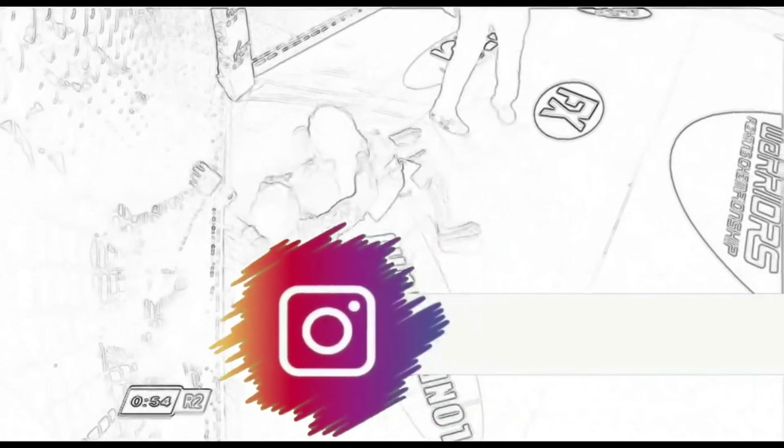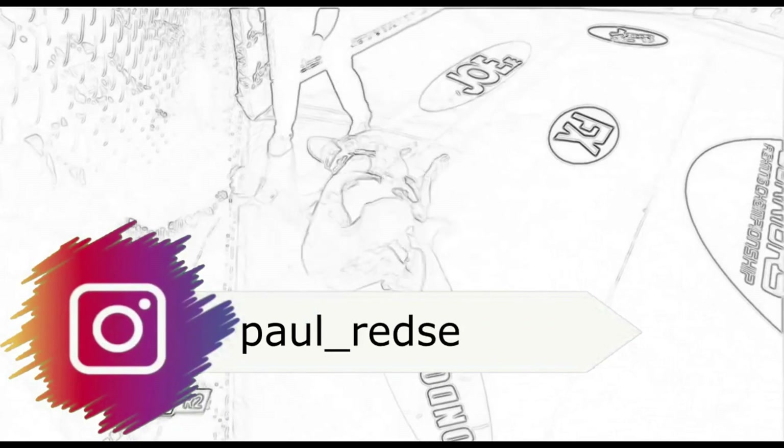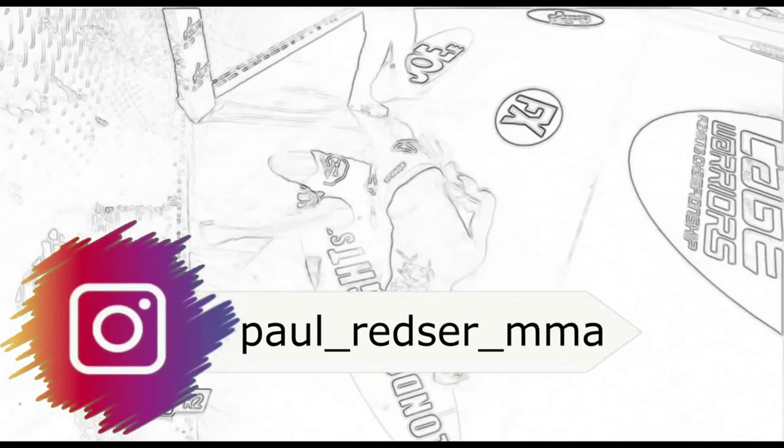Alright then guys, that is it for this episode of Skills Worth Stealing. As always, I encourage you to check out Paul's fights on UFC Fight Pass and on YouTube, and don't forget to check them out on social media. If you enjoyed the video and would like more of the same, please like and subscribe to the channel.